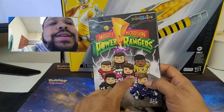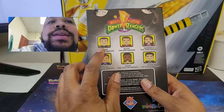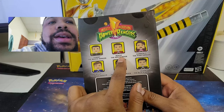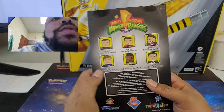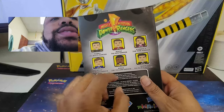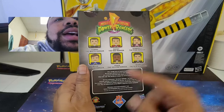It says Mighty Morphin Power Rangers, but as you can see they have the movie costumes on with the armor and stuff like that. We got Tommy, which is Jason David Frank — rest in peace. We've got Rocky with Steve Cardenas. We got Kimberly, which is Amy Jo, Billy Cranston which is David Yost, and we got Aisha here which is Karen Ashley.